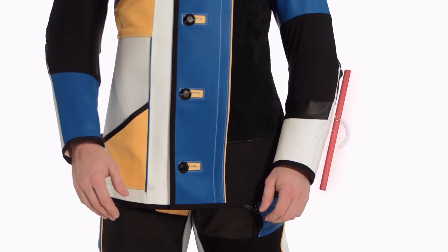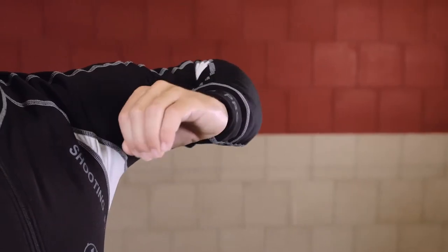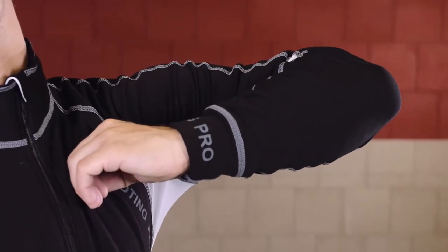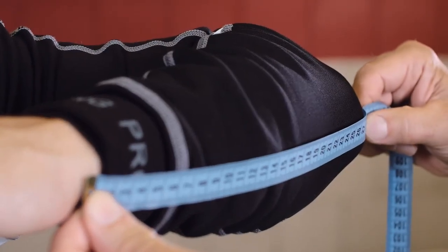Are you right-handed? In order to get the forearm length, raise your left arm to 90 degrees. Then bend your fist around and touch the middle of your chest. Measure from the base of your wrist to the point of the elbow.